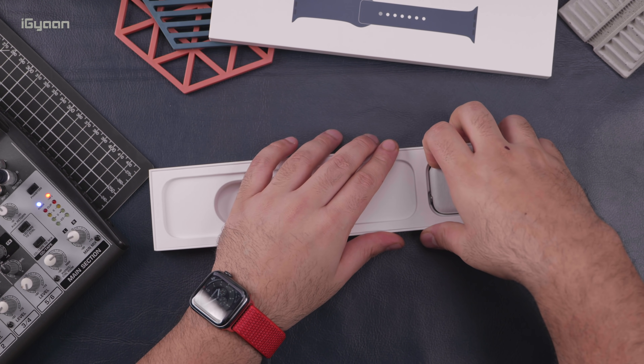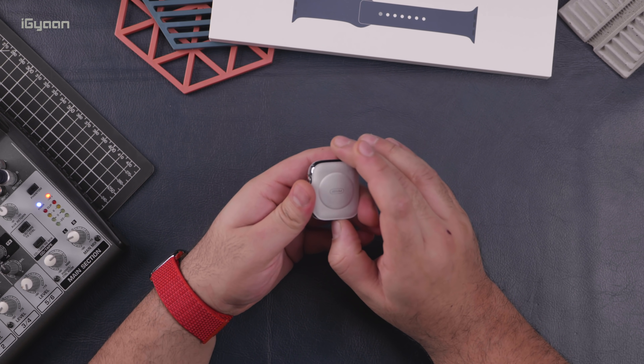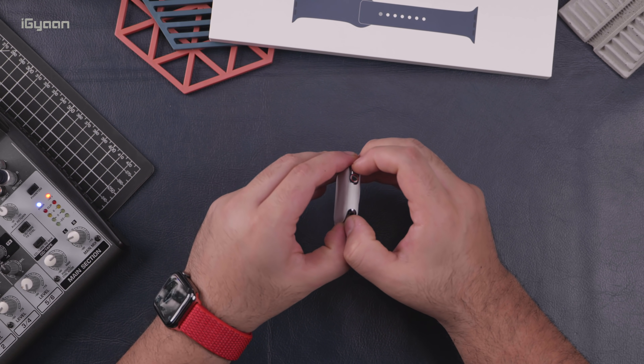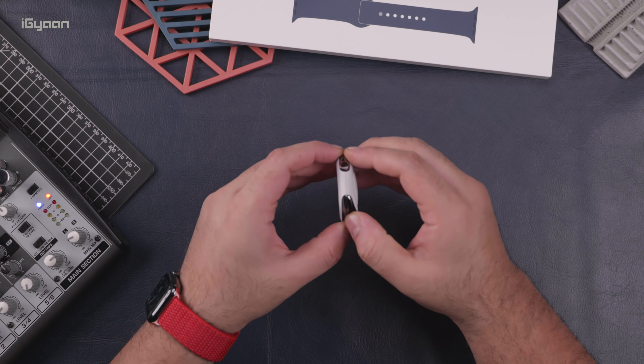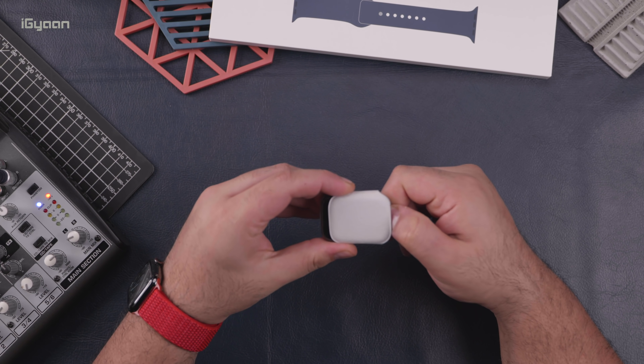And then you have the watch itself. It still comes in this protective sleeve, but it's now made out of paper — it appears to be some sort of soft recycled paper, unlike previous years where it did come in a felt sort of case. And this is slightly more difficult to get out as well.